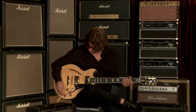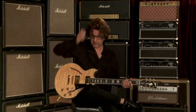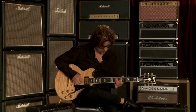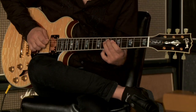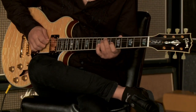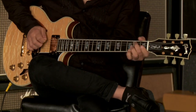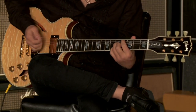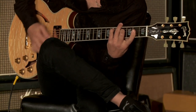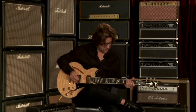Let's go by and listen to all the sounds on this thing. We'll start with the clean tones. We'll go neck pickup, middle position, and then bridge pickup. And now we have the middle position.